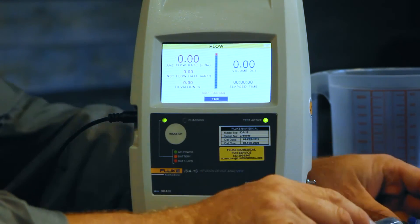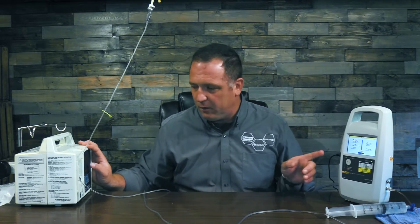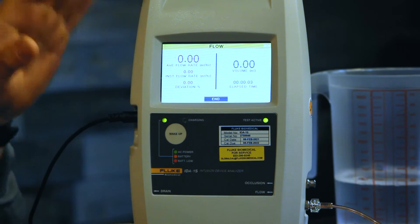The reason I chose auto start is because I'm doing 150 milliliters an hour. If I was going for a small rate — like through a syringe pump, maybe five or 10 milliliters an hour — I would use the manual start. Start here, start here — this started, it sends to flow and this has started. We're going to wait for a few minutes; this is approximately a four minute test and we're going to make sure that it's infusing.